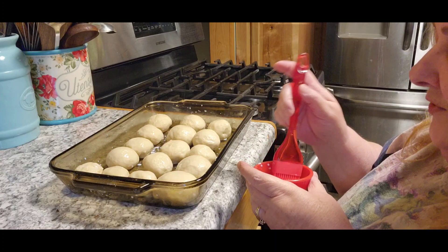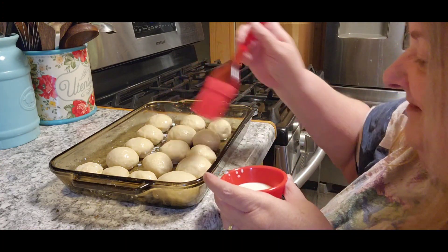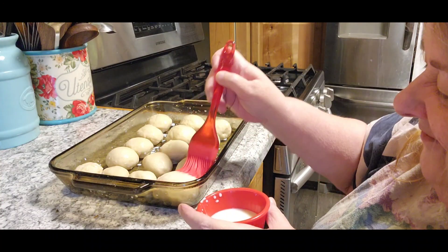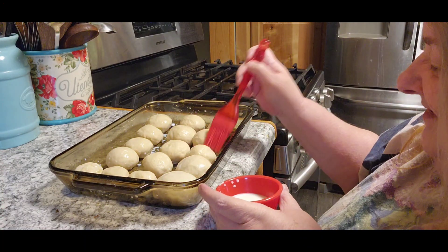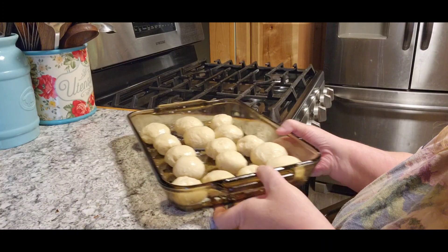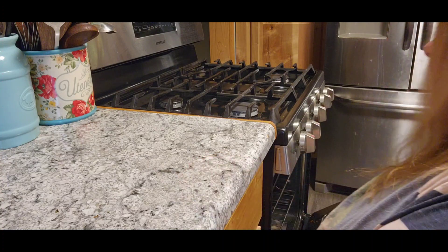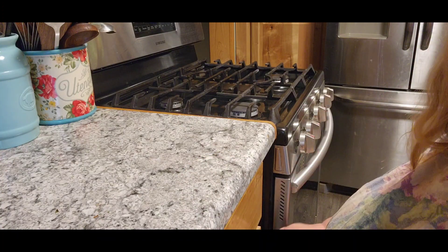Tom already asks me what do you do with all those different sized pans and cooking things — we don't need him asking more, do we? So now I'm going to put these in the oven and they're going to go in there for 10 to 15 minutes. I'll be back and we'll do the last step.